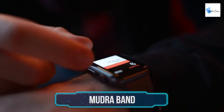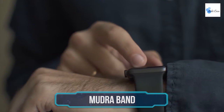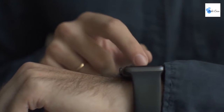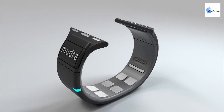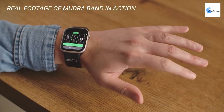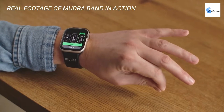Mudraband. The Apple Watch might just be one of the best pieces of wearable tech on the market. But the problem with it and other smartwatches is the fact that you still need to use another hand to tap away on the screen. The mudraband is an ingeniously designed strap that fits your existing Apple Watch and allows you to operate it totally one-handed. The mudraband uses clever technology to pair simple hand gestures and movements with the existing functions of your Apple Watch.